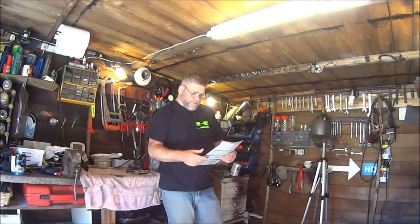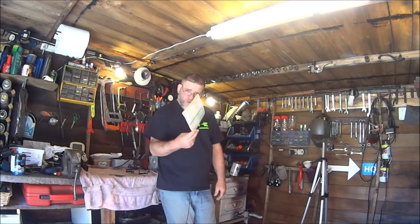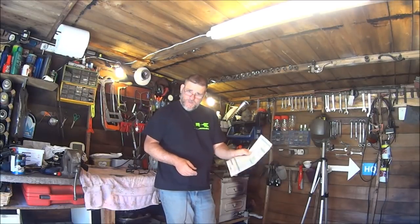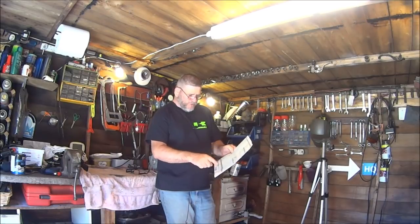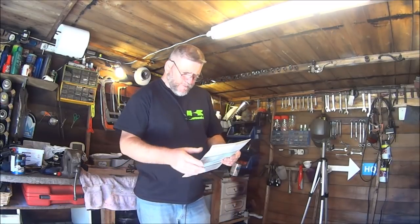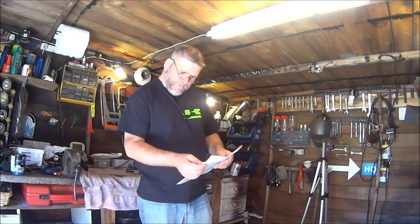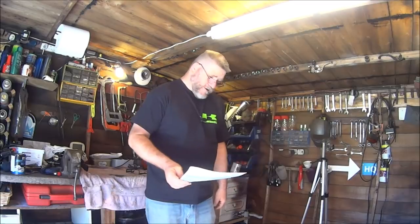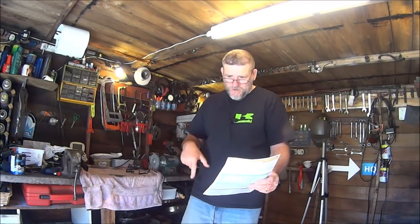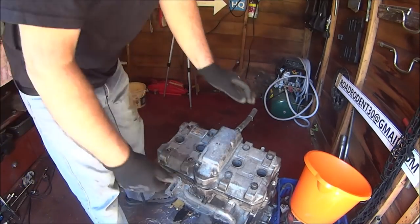Just before we start, if I do happen to inspire any of you guys into doing a project motorcycle, the most important thing when you're buying your bike is make sure you can see the logbook and make sure that the engine numbers and the frame numbers all match up. Because on this one, unfortunately for me, they do. I acquired this vehicle on the 29th of the 10th, 2017 - so nearly had it for two years. October it'll be two years in this shed.